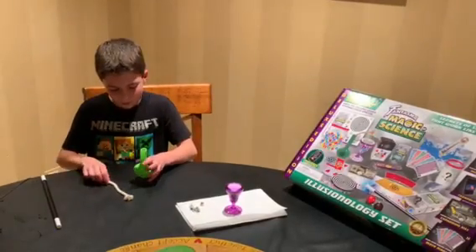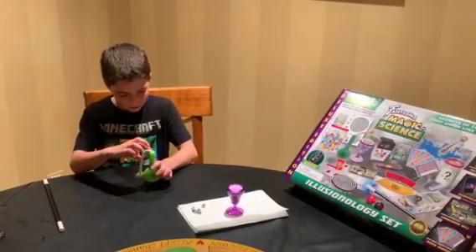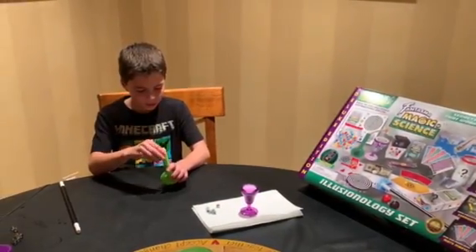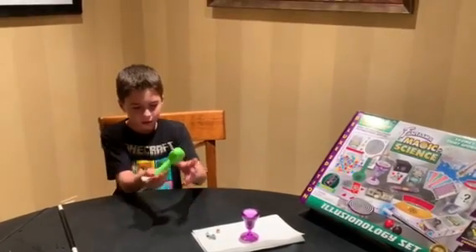So the first experiment we're going to be doing is putting this rope in this bottle and it's going to be floating. As you can see it goes in really smoothly. I'm going to stick some of it out and then we're going to tip it over,